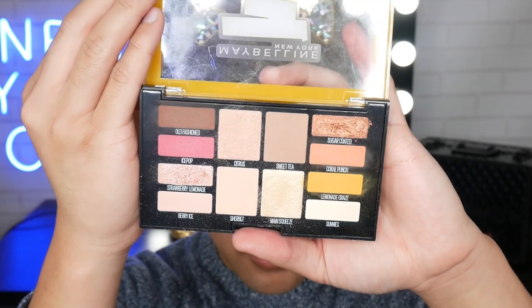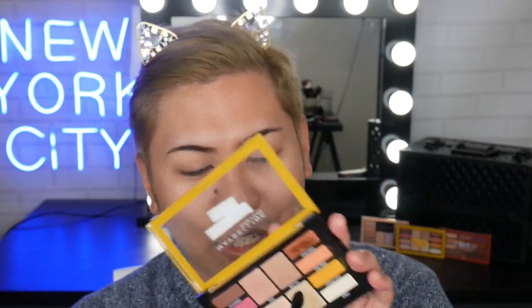We're going to dive into an eyeshadow palette — this one is the Lemonade Craze eyeshadow palette. I'm going to grab a narrow blending brush and pick up Sugar Coated. I personally love copper eyeshadows and warm tone eyeshadows in general, but copper in particular has that nice in-between of bronzy with extra warmth — it just makes your eyes pop. Regardless of what eye color you have, it really accentuates the nice colors and tones in your eyes.